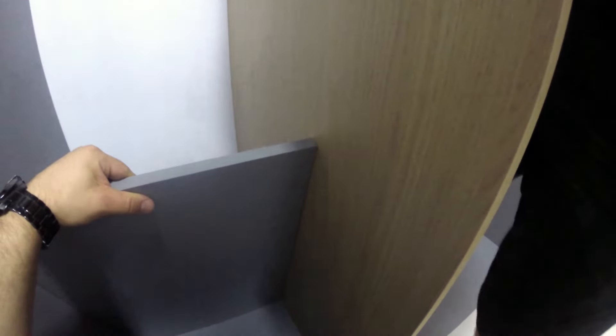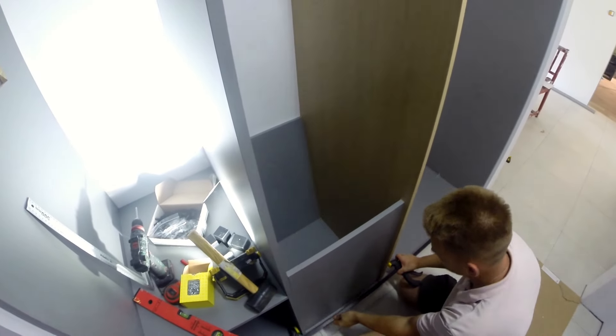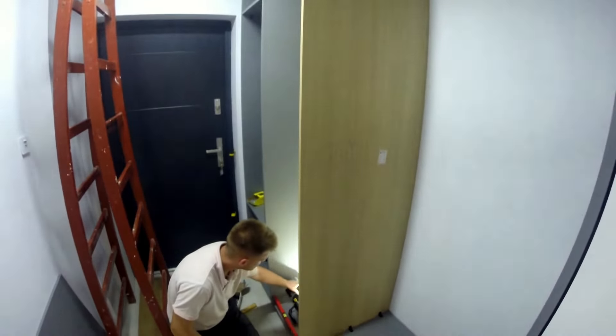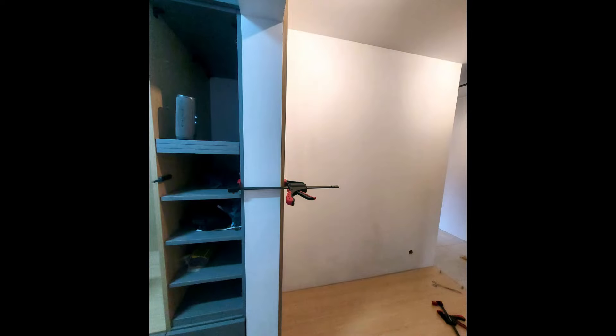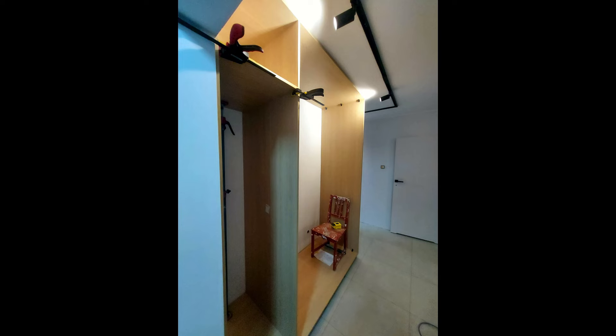Teraz wkładamy sobie półkę, żeby zrobić dystans — odpowiednią odległość. Po prostu wkładamy półkę i dociskamy. Ścisk zrobi swoje i będziemy przykręcać kolejną pionową ścianę. I tutaj już wszystkie kondygnacje — zostały tylko półeczki poziome. I tutaj kolejna szafa na korytarzu — ona jest ciut inna. Tutaj macie zdjęcia z etapów prac. Podobna zasada, tylko prościej, były otwarte pomieszczenia.